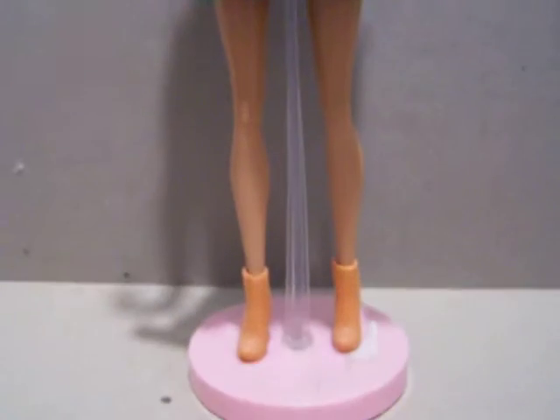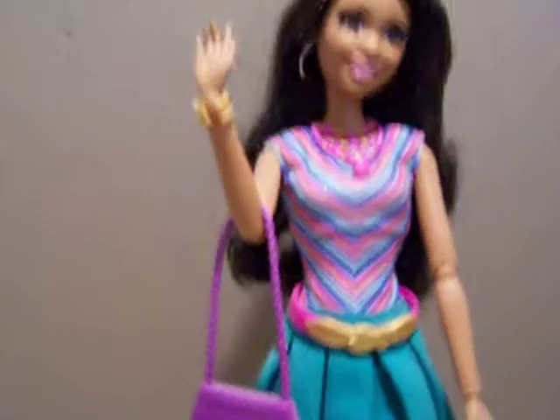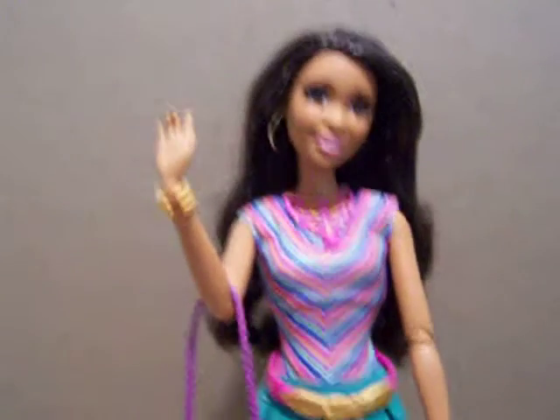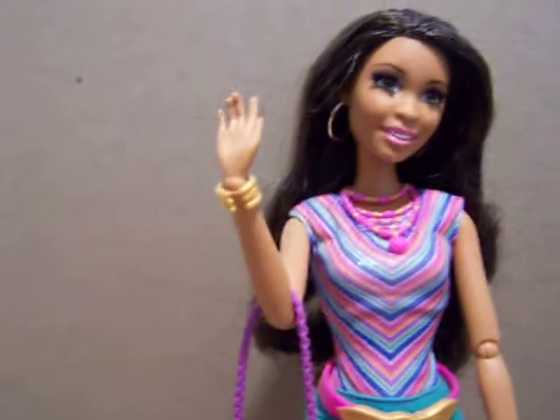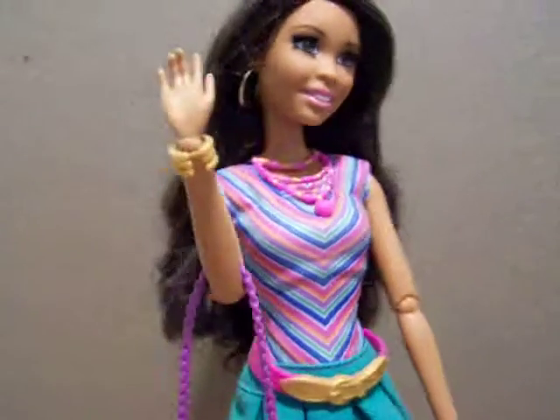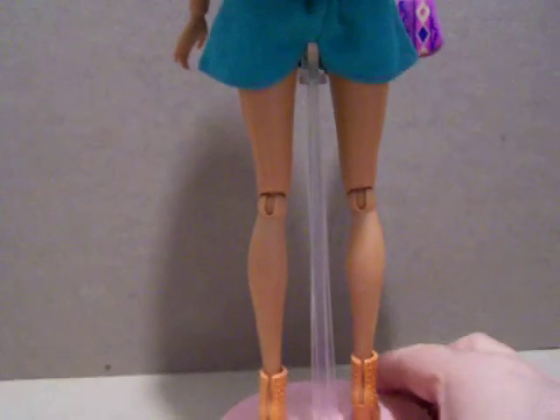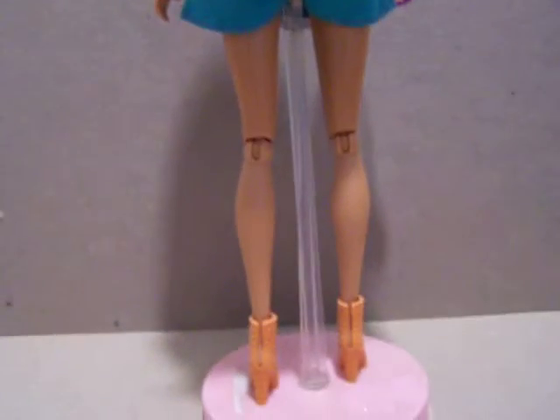My only concern with this one is the boots — they're nice, but I think she should have had heels instead. That's just my personal opinion; I'm sure there are people who think the boots are cool. But I can always change her boots into heels because I've got tons of Barbie shoes.